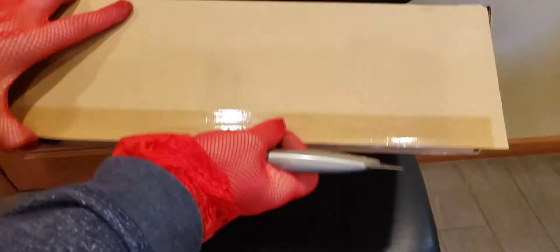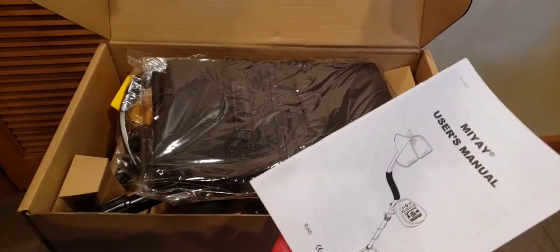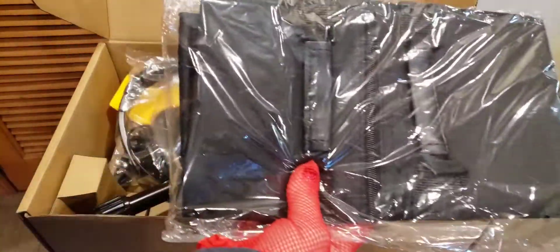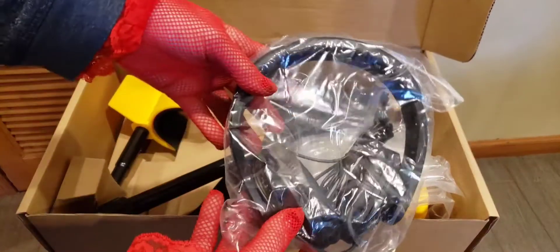I'm being as careful as I can because I'm clumsy and I usually cut myself. So let's check this out. Oh nice, already it's packed beautifully. You get the user's manual. Let's see what else we get with this baby. You get a nice duffel bag and a pair of headphones.